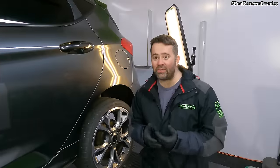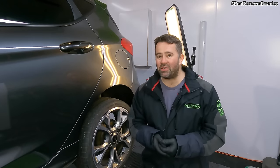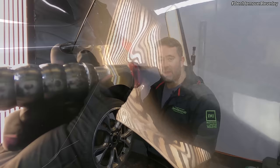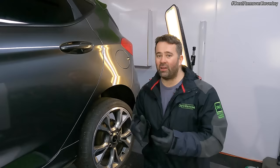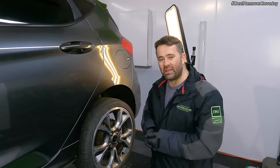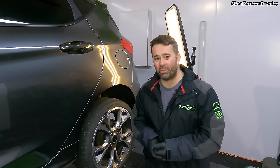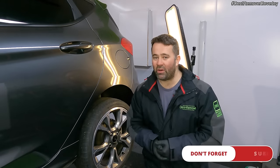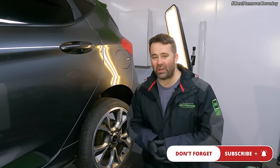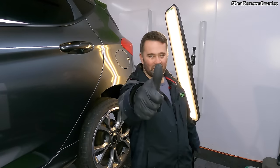That is the end of this video, I hope you enjoyed it. This dent was a bit tricky to repair actually — getting the body line up nice and smooth and also having a secondary dent, it did take a lot of fine tuning and tweaking to get right. But I'm really happy with the results and I'm sure my customer will be as well. If you did enjoy this video, it'd be great to get a thumbs up, and if you're not subscribed already please do because it really does help my channel grow. That's it for me, take care and cheers.